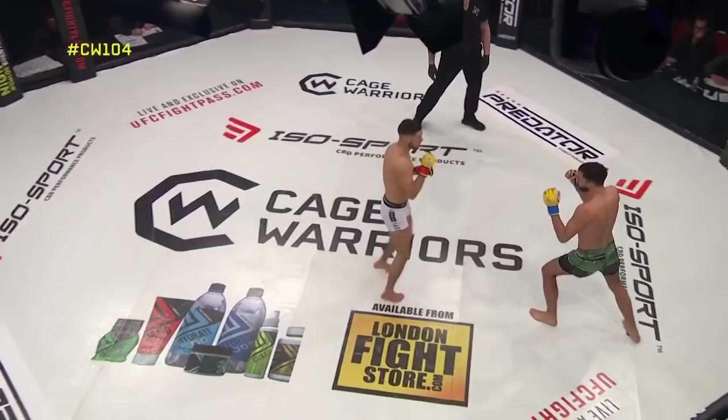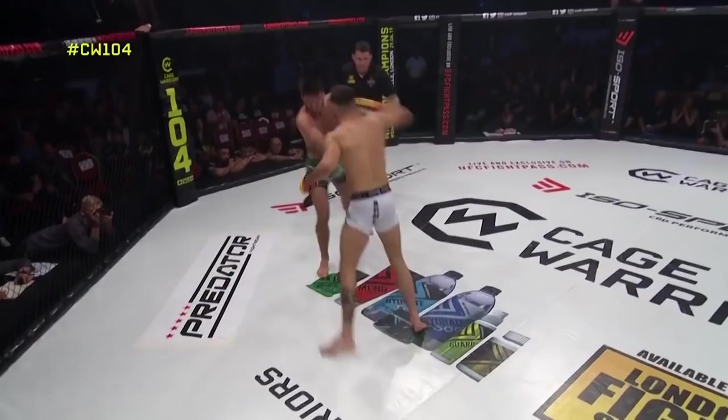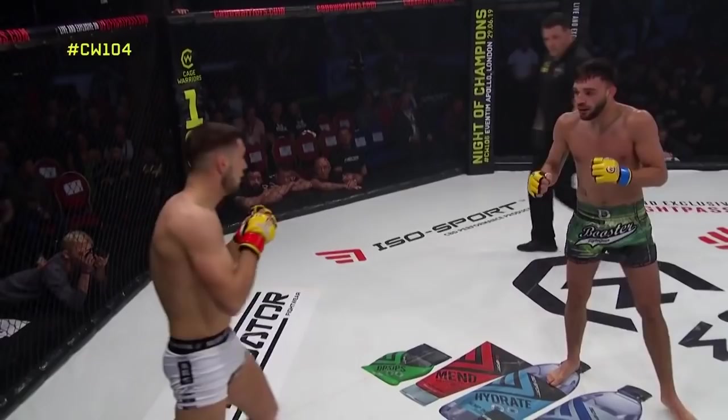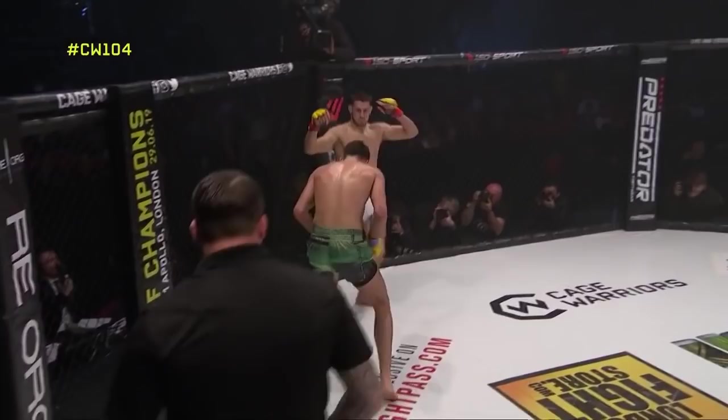Another stand-up exchange here — both guys flurrying with hooks, De Pap getting the better of it there. I felt like De Pap got the better of quite a few of the situations, but so did Reed. I honestly couldn't put a number on it. De Pap looked like he landed repeatedly, that left wobbled him, then he lost his footing, then he surprised him again. I honestly don't know which way I'd go.